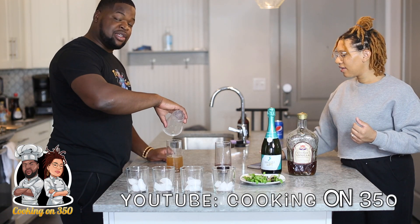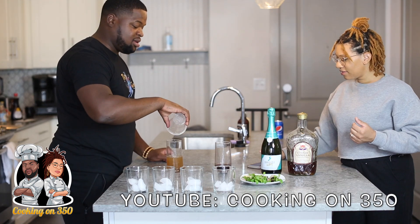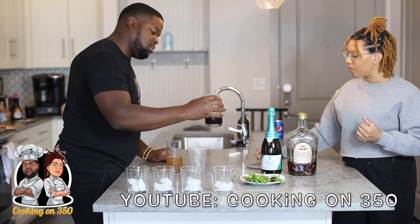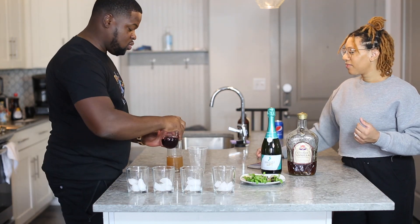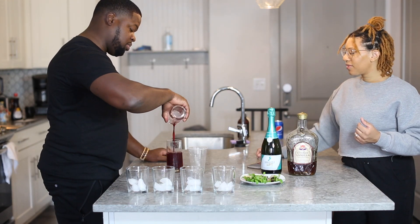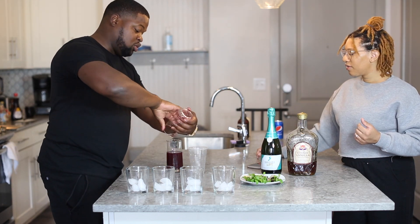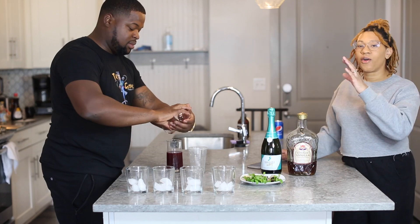We don't have a shaker cup, so I want to teach you how to do this without anything. And then you need three ounces of the Blackberry Simple Syrup. Something delicious looking. Get every little drip drop — you need all of that.